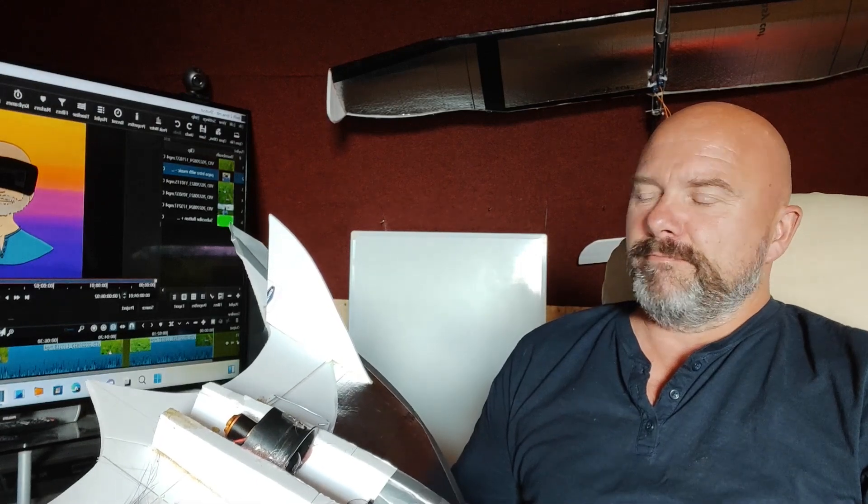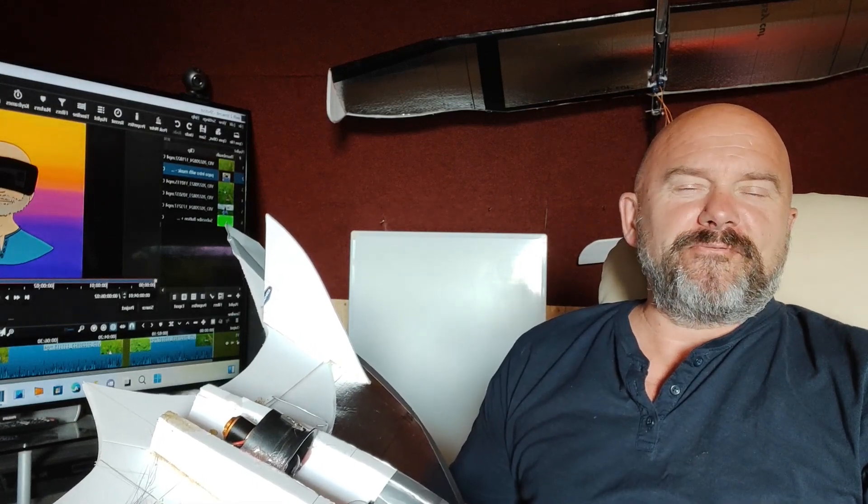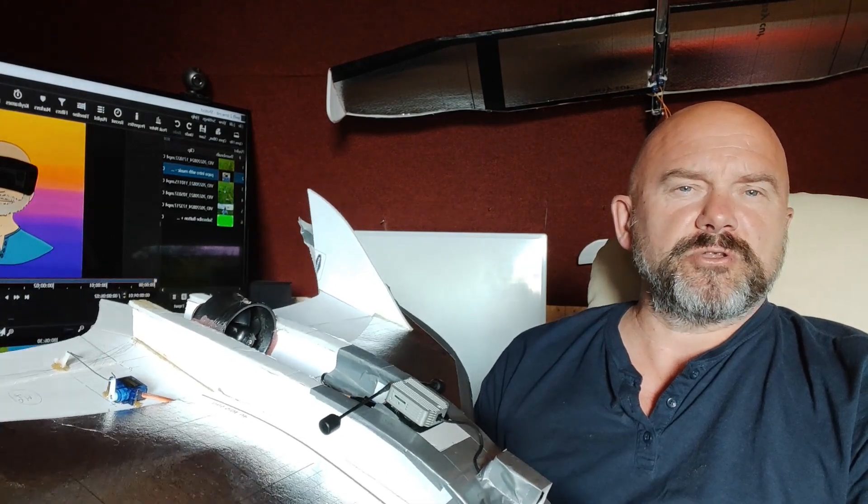Welcome to my channel. Today is a special day. You're going to see the maiden flight of this beauty. Really, it flies like an angel, and I hope you enjoy so many excellent qualities.